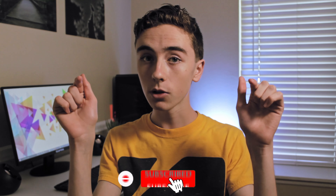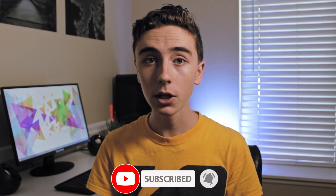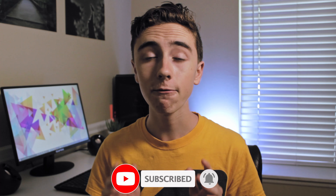Hey guys, welcome back to Learning Curve Tech, where I learn tech with you. On this channel I make stop motion tutorials for beginners on a budget, as well as tutorials for more advanced animators. If you are looking for those kinds of videos, you can subscribe and hit the bell down below so you don't miss out on any further videos.